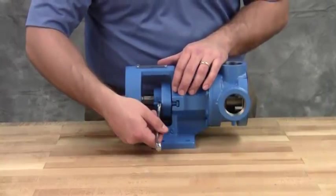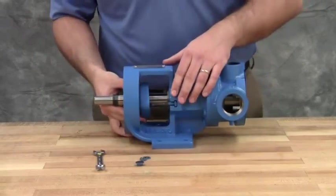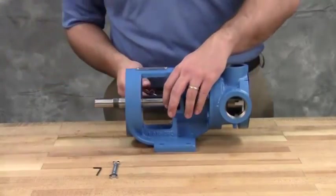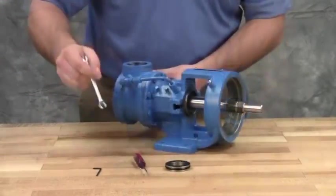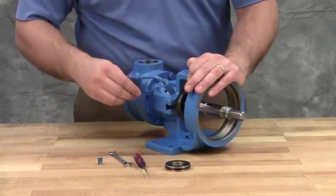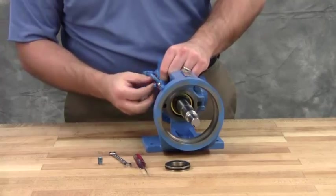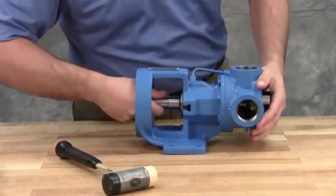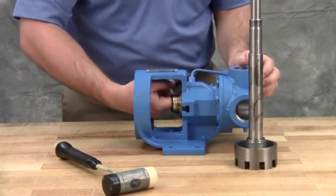Loosen the nuts to remove the seal holder. Remove the seal holder. Remove the seal seat. Loosen the set screws in the mechanical seal rotary member — there could be up to four set screws depending on the seal type. The rotor and shaft assembly can now be removed from the pump. A soft-headed hammer may be required to tap on the end of the shaft for removal. Take care in removing the rotor and shaft to avoid damaging the bracket bushing. Remove the rotating seal components and seal set collar from the seal chamber.